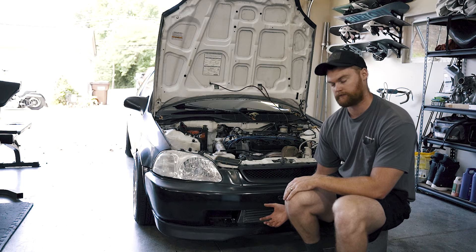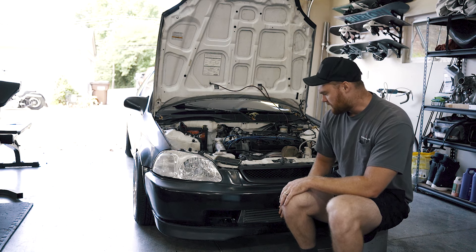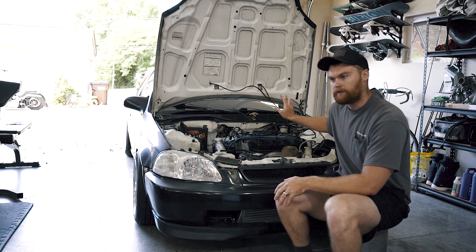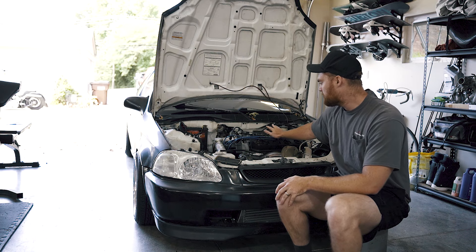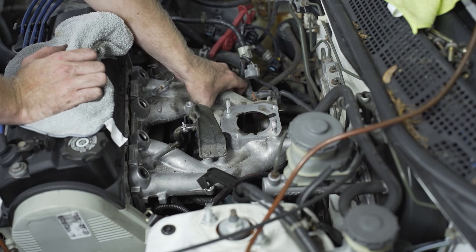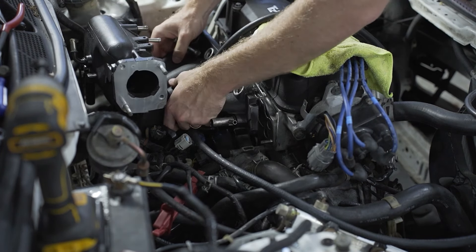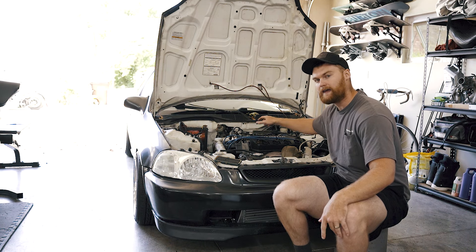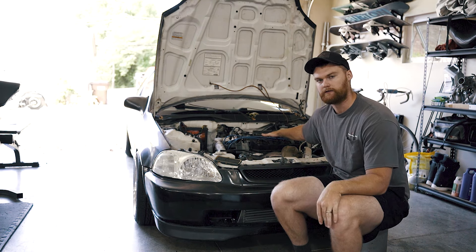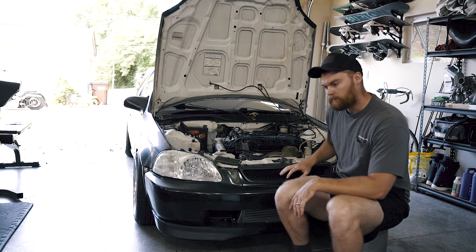I started out by buying the turbo — it's just a small Max Speeding Rods turbo. I did not just go and buy a turbo kit; I did some research and found you could most likely build one yourself for cheaper with better parts. I bought a Max Speeding Rods turbo and an intercooler kit for a '97 Civic, which I did have to modify slightly. I got two pieces of angle iron welded to the bottom of the frame and the intercooler bolted to those, so it's mounted on the bottom.